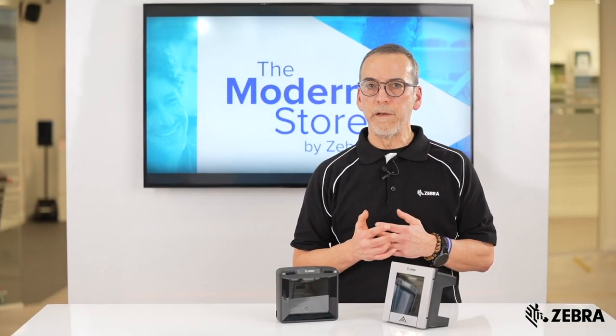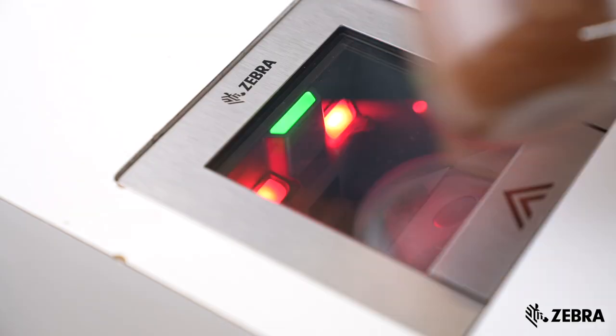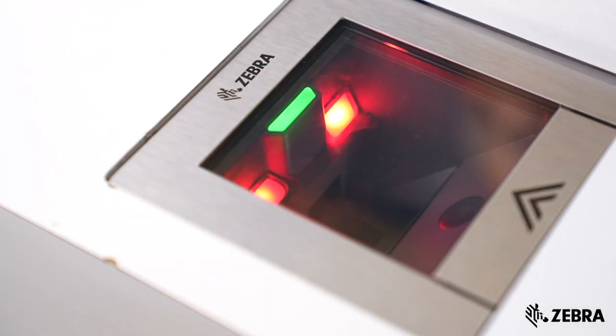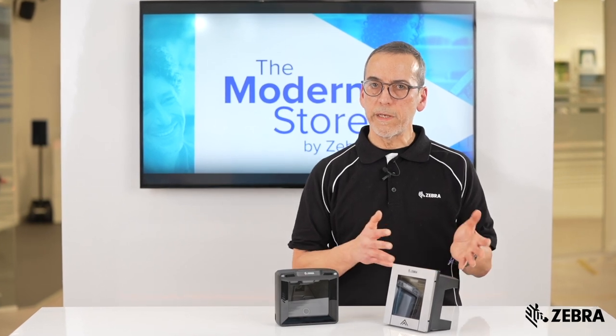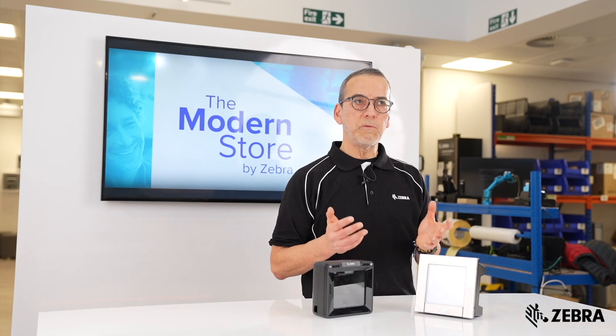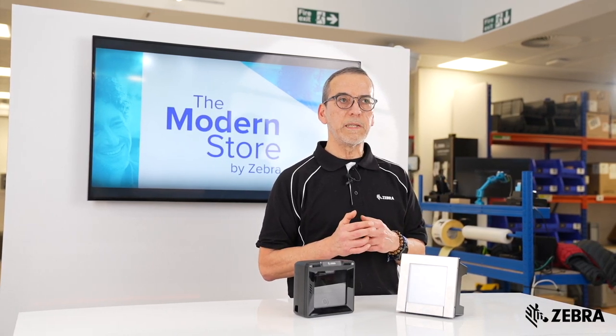From the energy efficiency aspect, the SP72 uses about 57% less energy than competitor scanners. Considering that these scanners are mostly in sleep mode, only waking when produce is being scanned, the energy requirements are close to half of our competitor models.